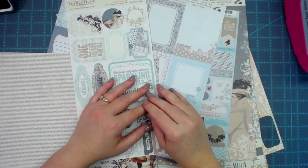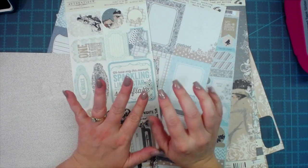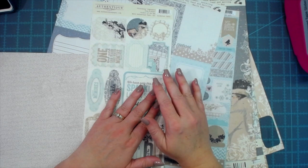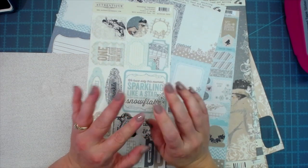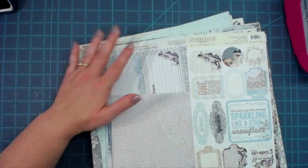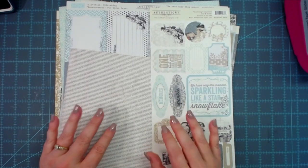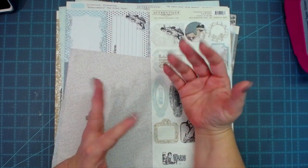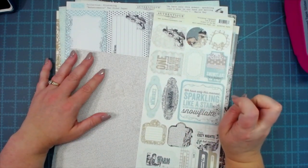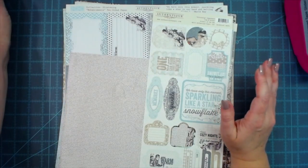Hey everybody, this is Melina from scrapbookandme.com, crafty scrapper here on YouTube and Instagram. Today I wanted to bring you a little special tutorial. I found a vintage authentic collection in my scrapbook room — it's years old and has been in my stash — and I want to make a little keepsake expandable file folder to add some cute little trinkets, maybe some photos and things from the holiday season this year.